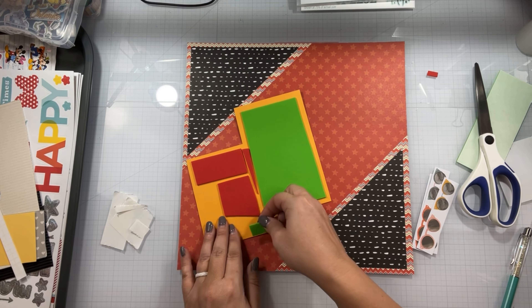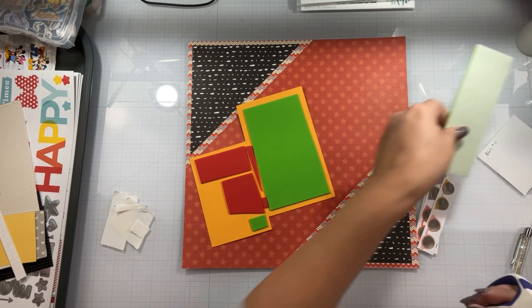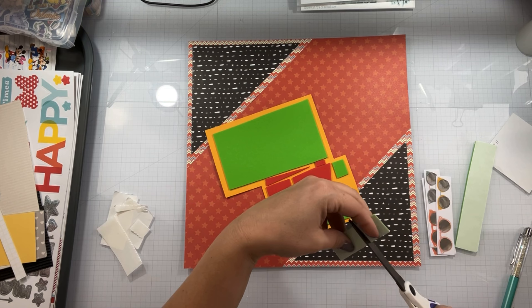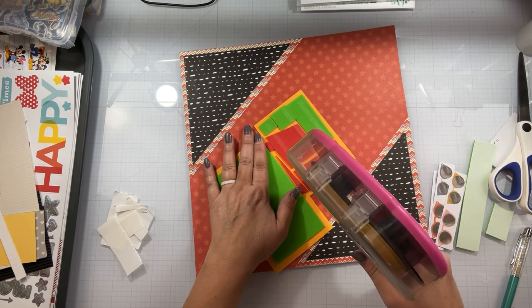I've got some Close to My Heart stamps — I have the Princess Castle by Close to My Heart and the Happiest Place Stamp and Thin Cuts by Close to My Heart. I also have some random Dollar Tree stickers that were Disney-related, plus some other random stickers.